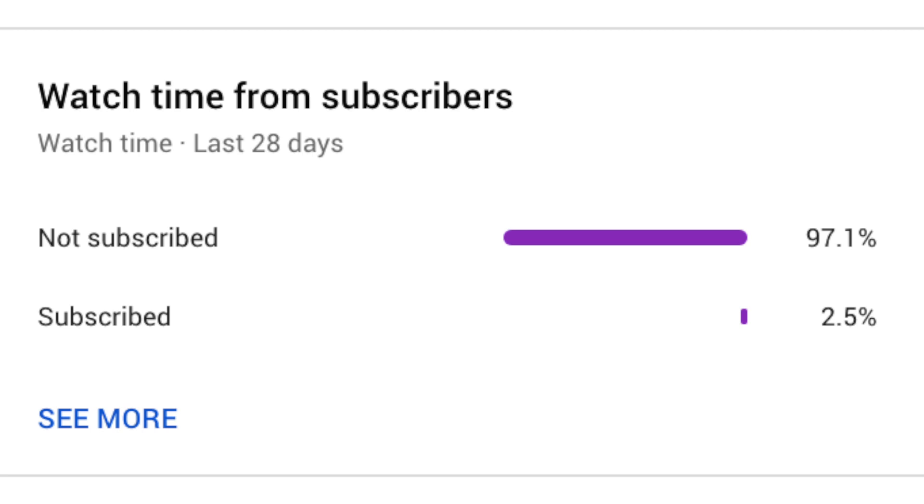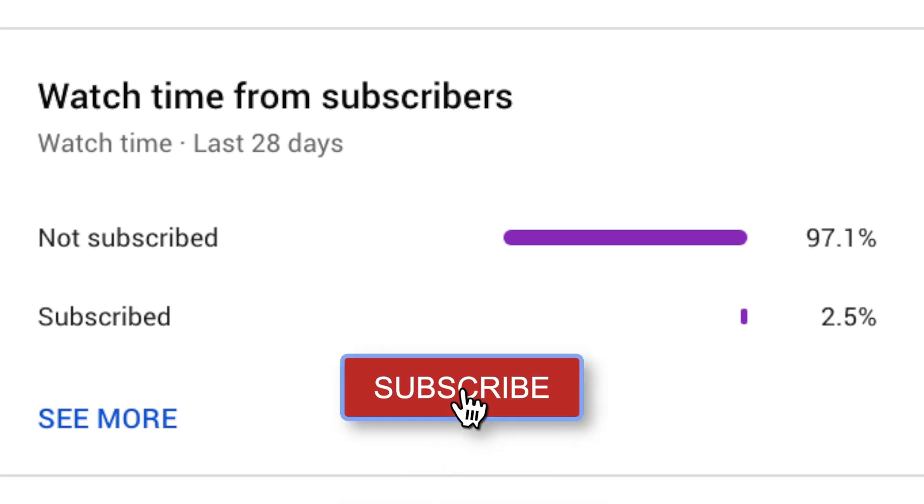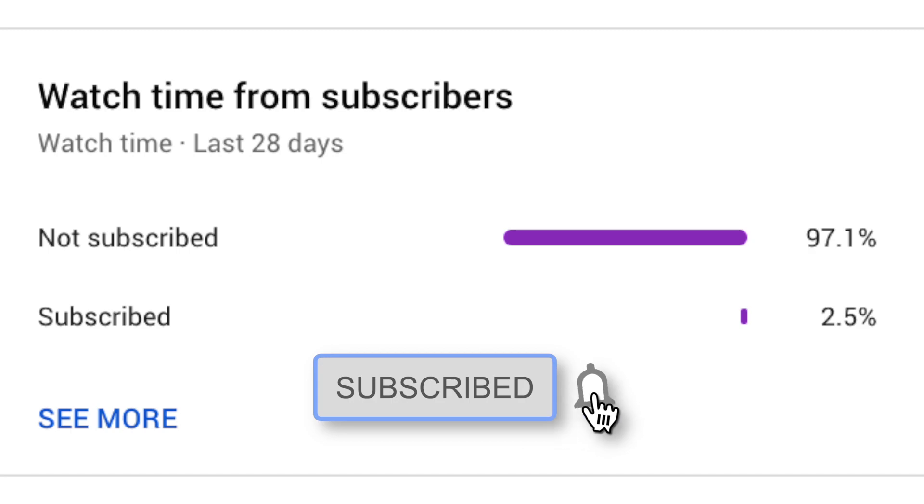But before we get going, I've looked into it and a very, very tiny percentage of you are actually subscribed to the channel. It doesn't cost you anything — if you like the content I make, just click that subscribe button and I thank you profusely.